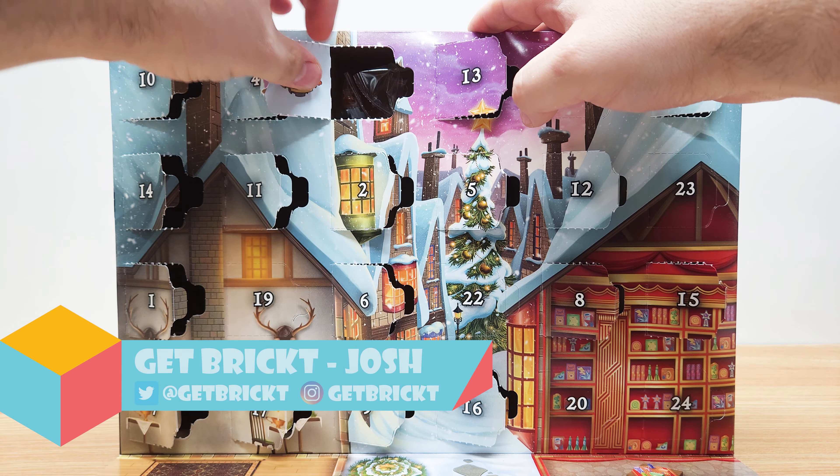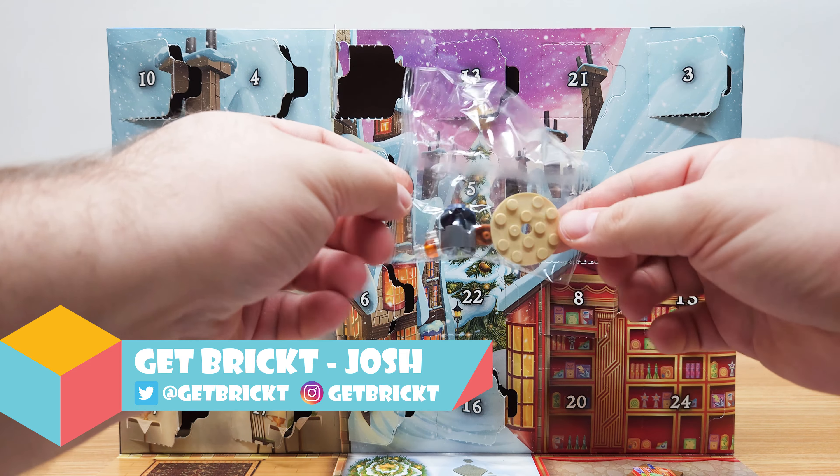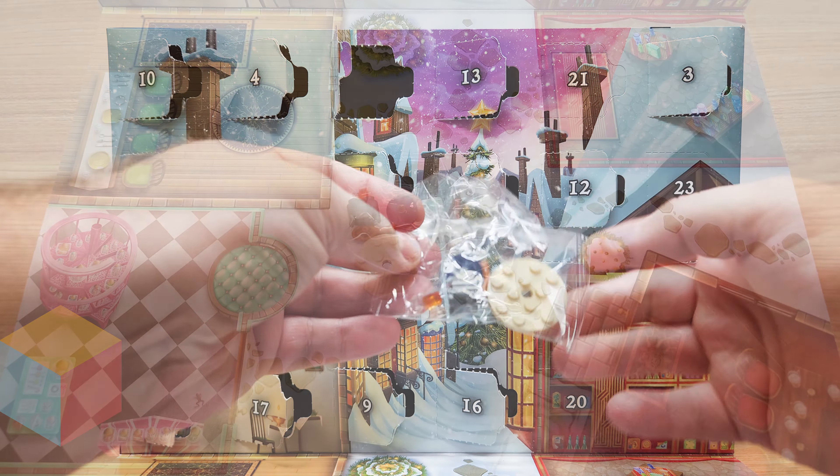Welcome everyone to Get Bricked. Today's day 18 from the LEGO Harry Potter Advent Calendar for 2023. I see a turkey leg — let's get this one out.